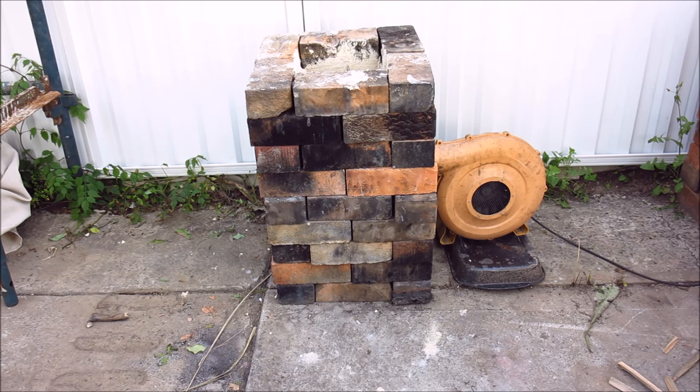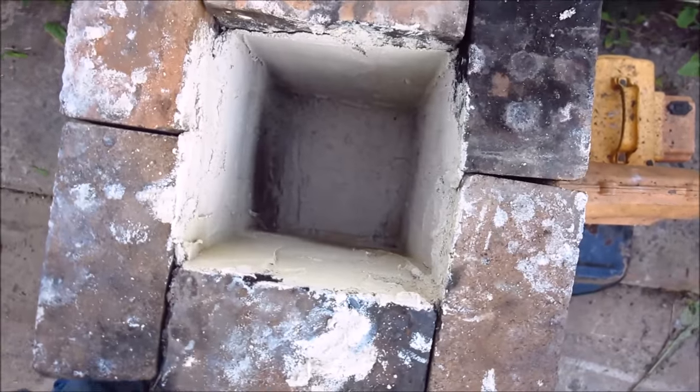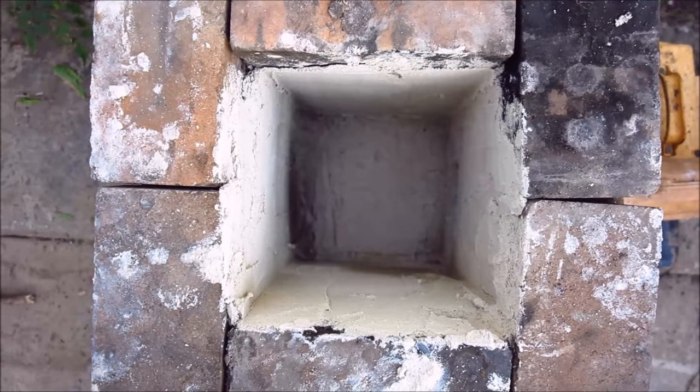I finally got round to doing what I've been going to do for probably a year now, and that's build myself another furnace and improve upon it. As you can see, it's just basically six bricks around, which gives me enough gap in the middle to put my crucible, and I've put a bit of sand and clay mix around it this time. It was just a mix of builder's sand and clay — probably about 60% clay and the rest sand.